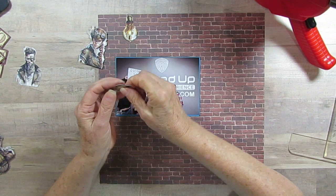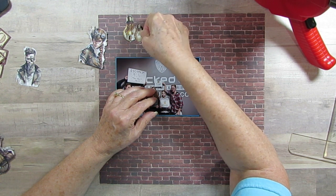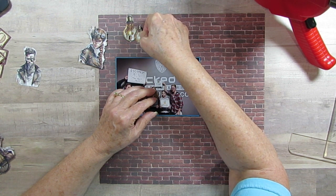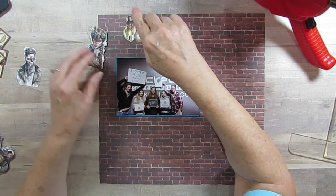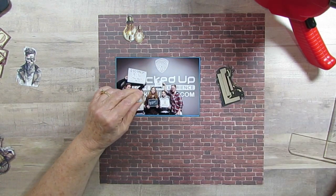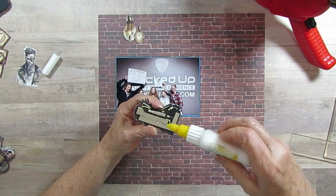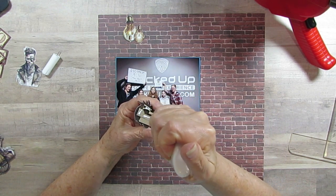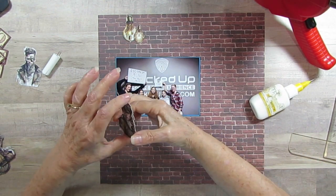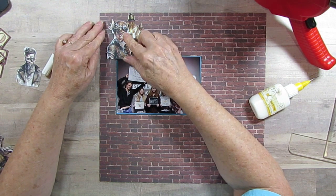I just love steampunk stuff — it's so much fun to play with. I'm going to put that down a little more. I've got this other girl, and I'm sure the girls will see these and say 'oh that's me!' — whichever girl they like best. I think this is going to be so cute. This girl kind of reminded me of Tegan.